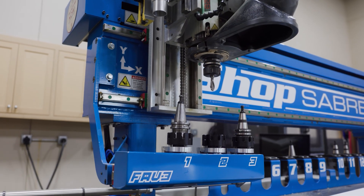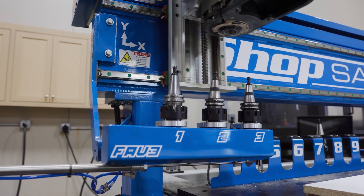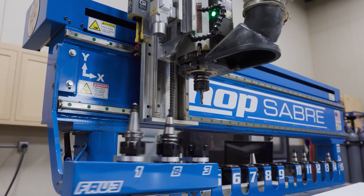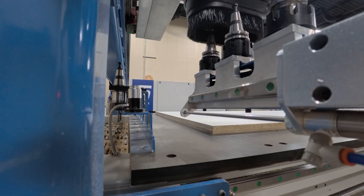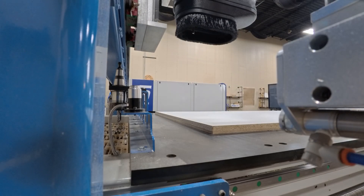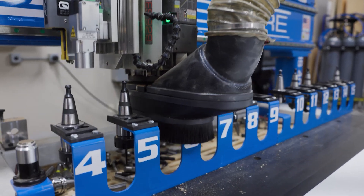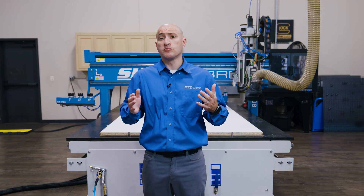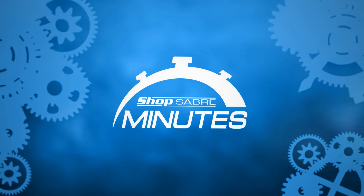This machine also includes our Fave 3 Tool Changer, a game-changing feature for cabinet makers. It stores your most common three tools: your shelving drill bit, a dado cutter, and your compression bit for final cutouts. Having them stored right at the head means faster cycle times and less downtime between tool changes, all while freeing up space in the main tool library for more complex tools like MDF door tooling. As I like to say, an auto tool changer is like hiring a new employee, but only paying them once, for life, and never having to worry about them taking a day off. Want to learn more about this technology? Check out ShopSaver Minute videos — we cover all of it more in-depth there.